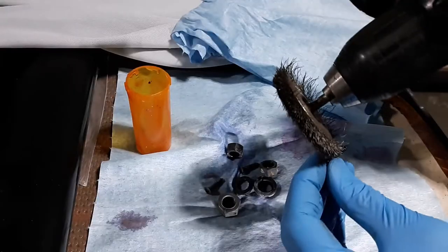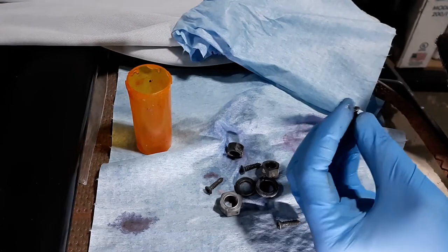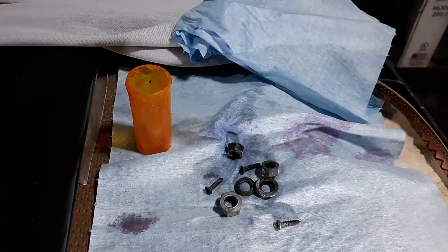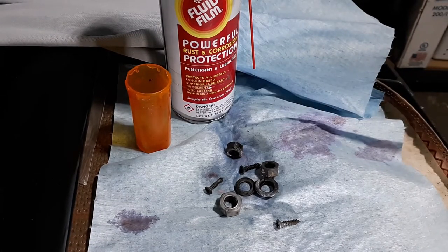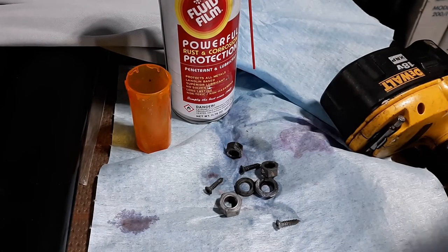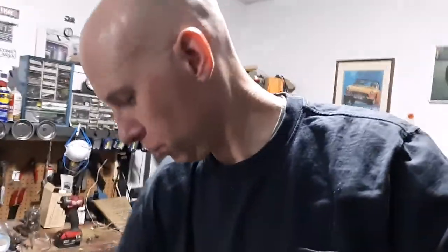I like to spray a bunch of WD-40 or put them in some fluid film, since as I said it takes off the zinc coating. I'll throw some fluid film on here for corrosion protection. It's kind of a waxy substance but it should keep them clean, as these are going back on a classic car that doesn't see much rain at all.